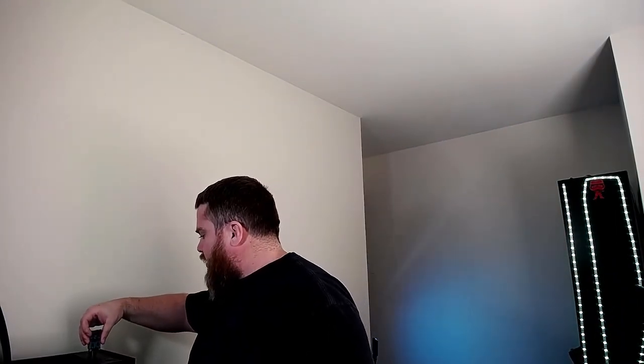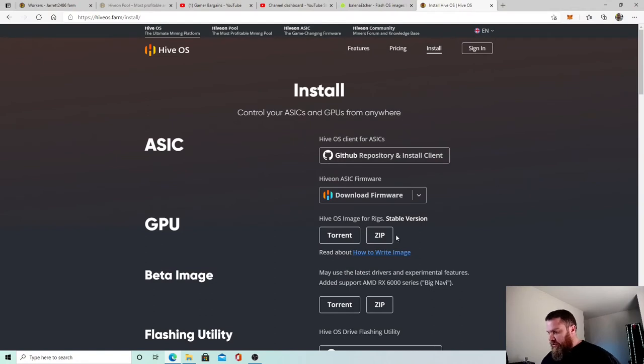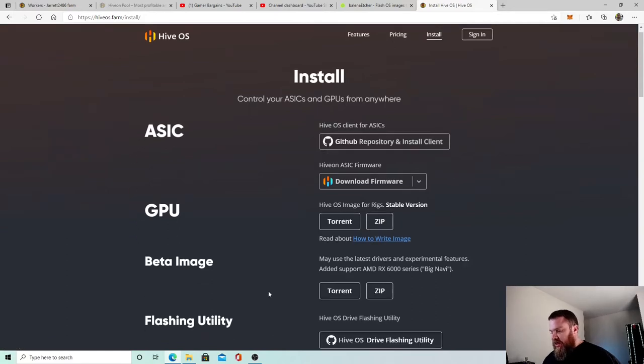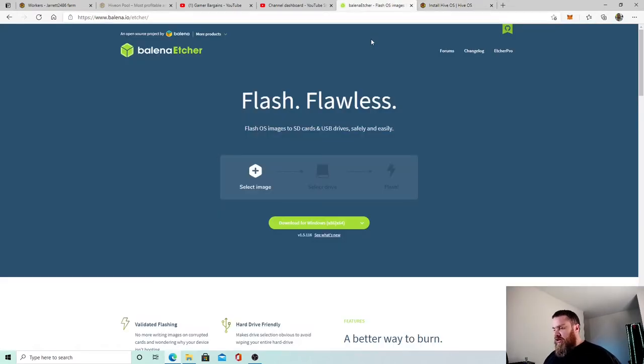We're going to plug this into the USB port — you can see the light came on, so it's now plugged in. You're going to need two things: first, a zip file with the Hive OS image, which you can download from their site. They also have a flash utility called GPU beta image flash, but I use a different one. You can grab the torrent or the zip file. The second thing is Balena Etcher — I'm not sure if I'm pronouncing it right, but I just call it Etcher — which will flash the image onto the drive.